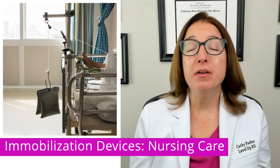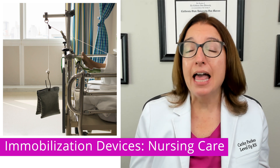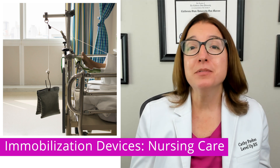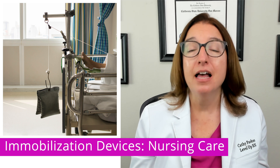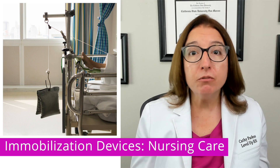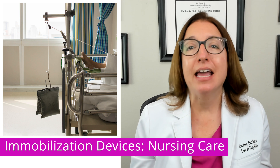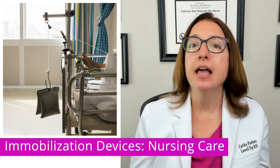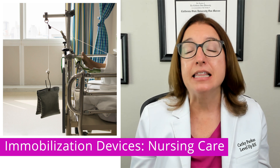Let's now discuss nursing care of a patient who is receiving traction. We would never lift or remove weights, and we would never let weights rest on the floor — they need to be hanging freely. Muscle spasms are expected and should be treated with medications such as analgesics and muscle relaxants, as well as repositioning, heat, and massage. If the patient's muscle spasms are unrelieved with those interventions, notify the provider. For halo traction, never apply pressure to the rods, and make sure a wrench or screwdriver is attached to the vest so you can release the patient from the device in the event of an emergency.